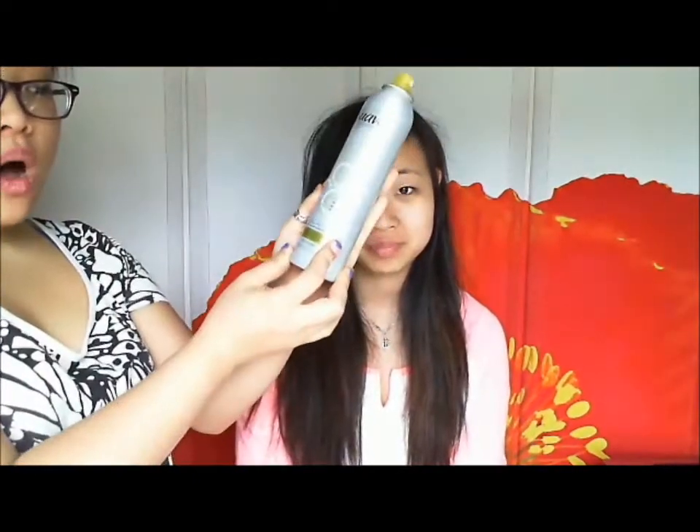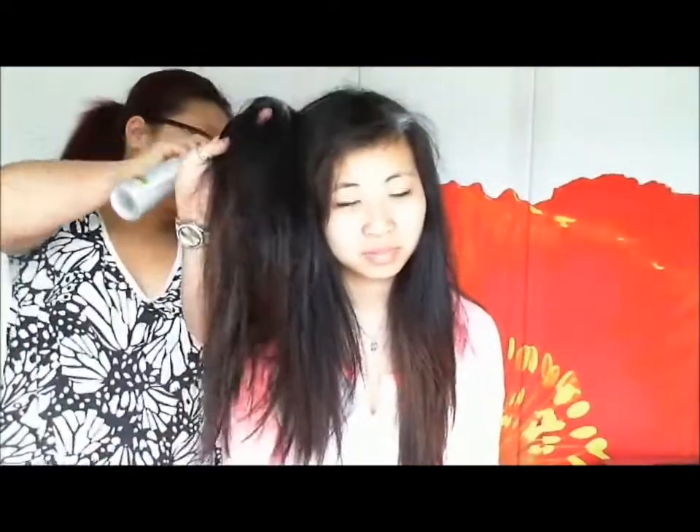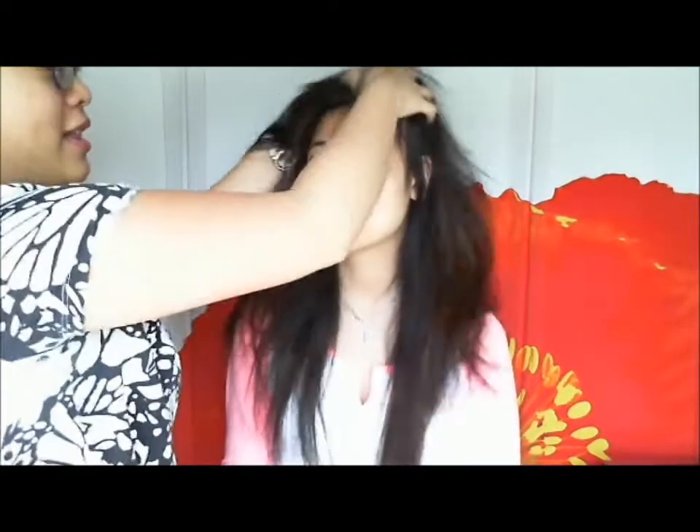The first thing we're going to do to this massive hair is take the dry shampoo — mine is from Suave. Give the bottle a good shake, then grab sections of hair and give it a little spritz at the roots. You're going to notice a white cast — that's the starch that's about to absorb all the oil. Leave that white starchiness in for about 5 to 10 minutes. Then shake the roots to lift up some volume. Look at all that volume!